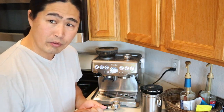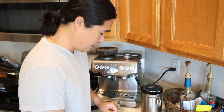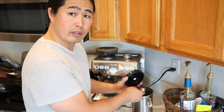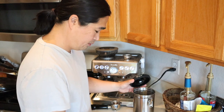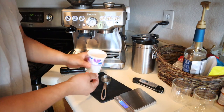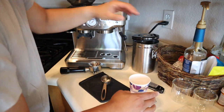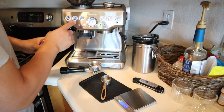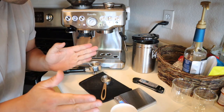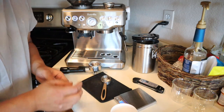Since it's a single basket, I'm going to use 9 grams. I'm going to use the scale to measure exactly 9 grams — it's about 9 grams here. I'm going to change the grind size. I set it at 7. The Breville Barista Express setting goes from zero to 15, so I already set it around 7, halfway, and see what happens.